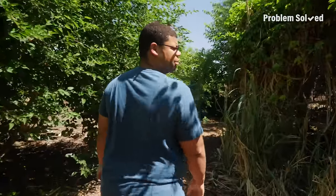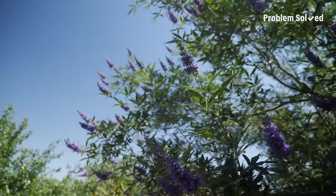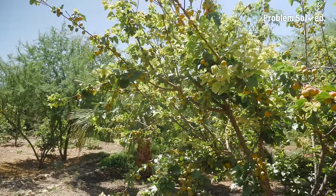You wouldn't think this could grow in the middle of the desert, but all this stuff is thriving and beautiful. Get out and explore, people. You never know what's in your backyard.